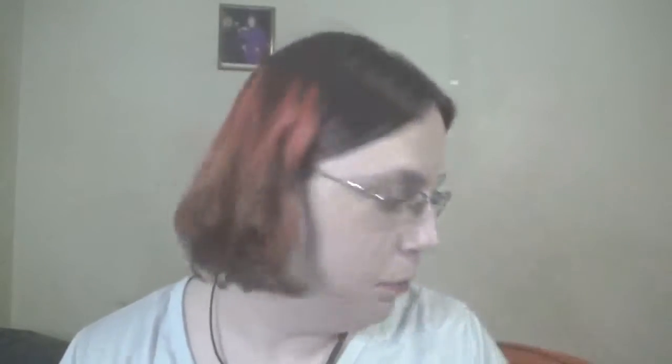I keep all my mascaras, eye primers, liners, and gel liners the same each month because I don't want to open up too many mascaras or gel liners at once — so those will stay the same. The lying-down eye primer is still in, still keeping it. And I am going to put back the Sephora Crayon eyebrow pencil as well.